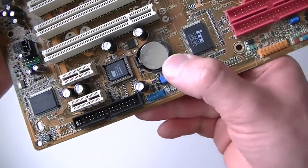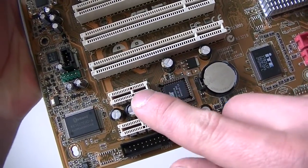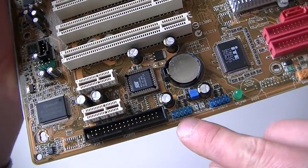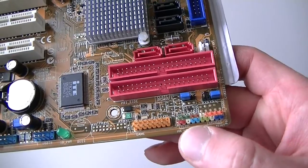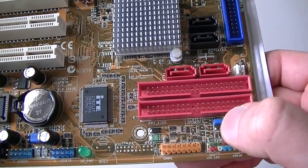North bridge, South bridge, battery socket right there, BIOS chip right there. 2 PCI Express x1 slots, floppy header right there, 2 USB headers right there. This is a game port right there, front panel header right there, and the clear CMOS jumper right there.